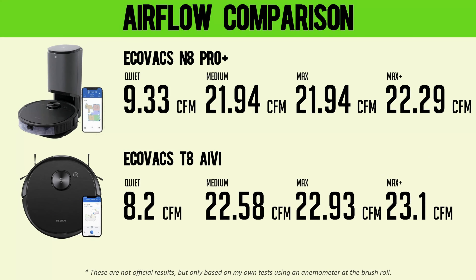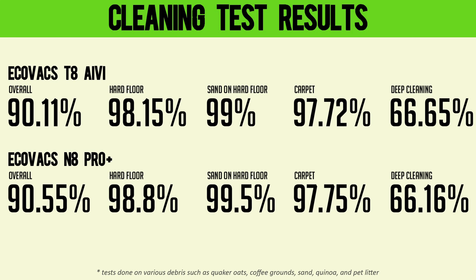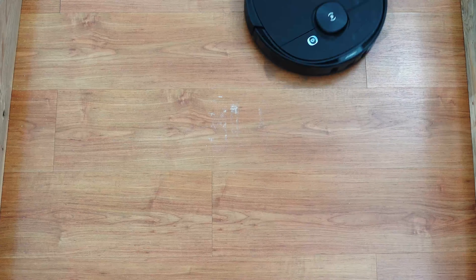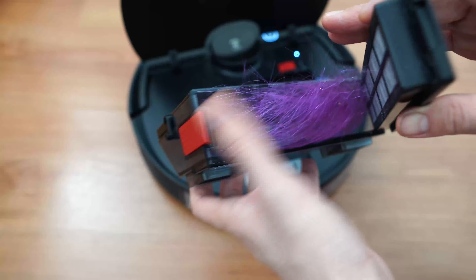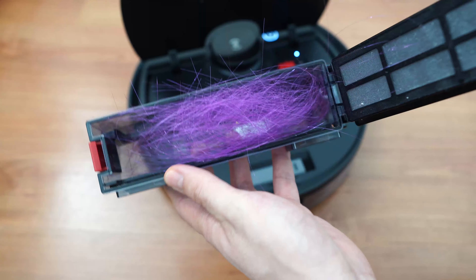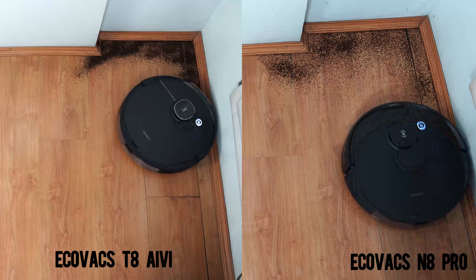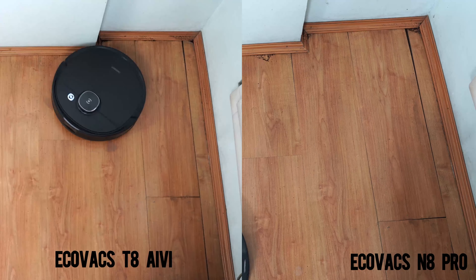Airflow results for the T8 and N8 Pro are nearly identical. The numbers favor the T8, but the difference is too small to declare an outright winner. Shedding tests confirm the airflow results as these models had nearly identical results on surface and embedded dirt. While the N8 Pro had higher averages overall, the difference was less than 0.5%, so expect similar real-world results. Surprisingly, the N8 Pro was better in the hair-wrap test, picking up more hair on both the 5- and 7-inch tests. Edge cleaning results are identical for both robots, as the twin side brushes were excellent at debris pickup.